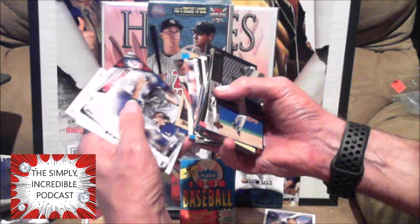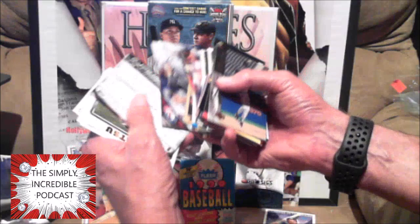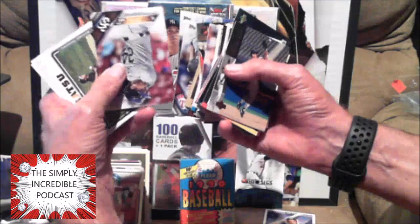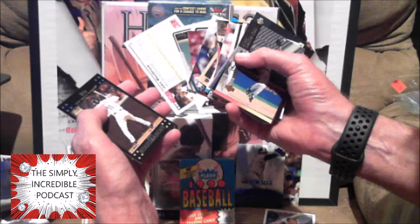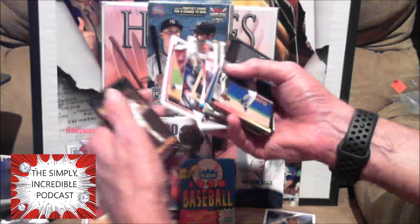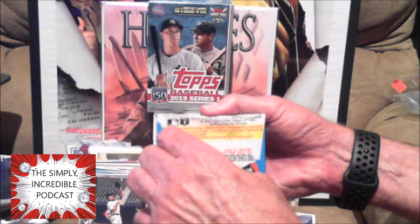Cole Hamels — had that one good year, maybe a couple of them. I might be exaggerating on him a little bit. Parker — I don't know that Parker. Rookie card for nobody. Nothing much in that. Let's bust this open — these have not turned out too good for the first two.